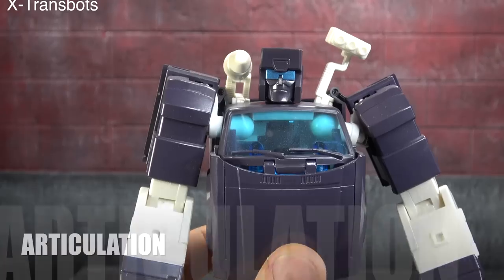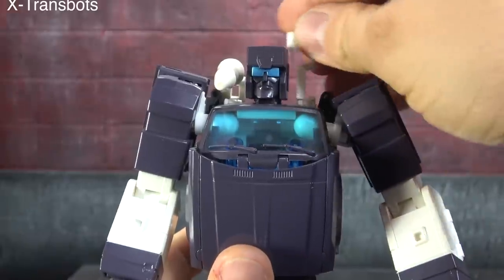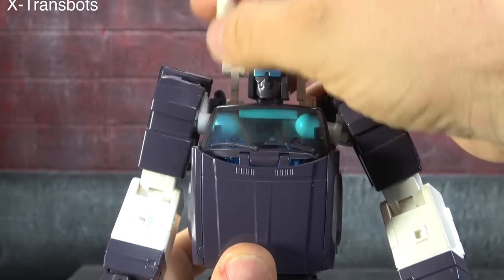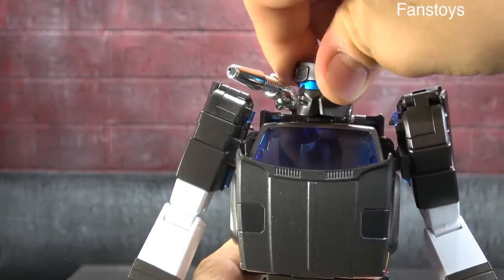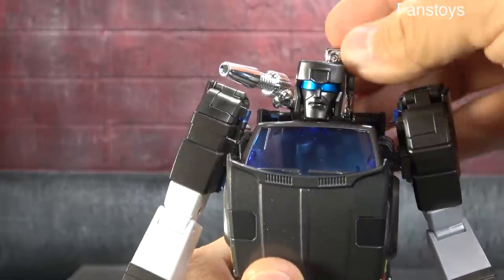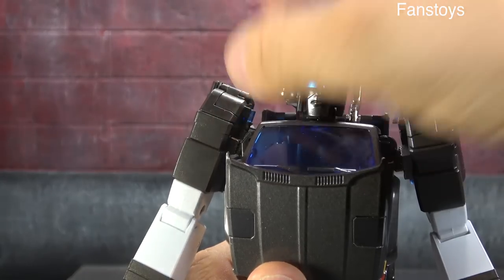Let's go through articulation. The head on X-Trans Bots is a hinged swivel — you get up, down, swivel, but no confused dog look. You also get the side bits that rotate side to side and back and forth, with additional up-and-down hinges, so you get three hinges total. Fans Toys uses a ball peg — you get up, barely any down, the swivel, and the confused dog look, so one extra motion but less overall range. I'll probably have to tie them out since both have swivel and peg options for the neck.